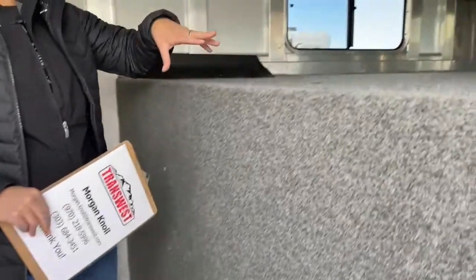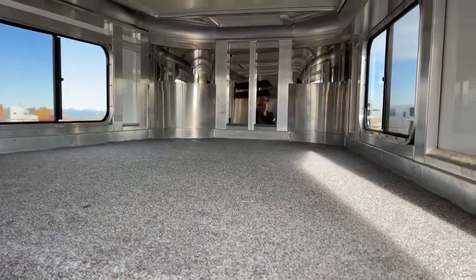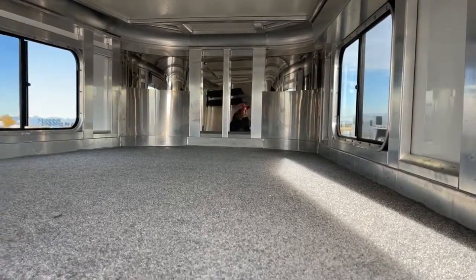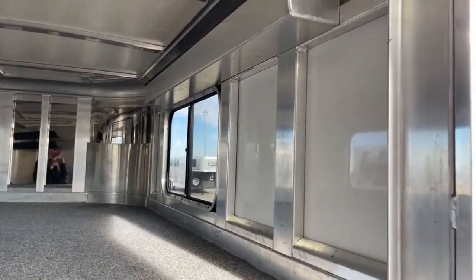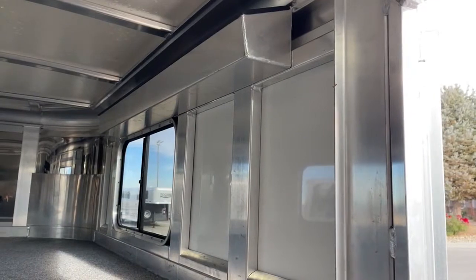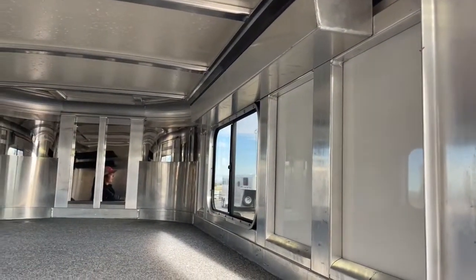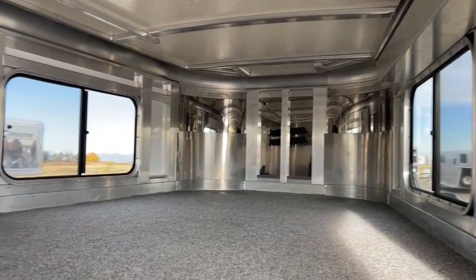Coming up here in the tack room, you've got your above-the-gooseneck extra storage space and two windows, one on each side. Once again, get those open for airflow. Right here, we do have a plexiglass holder — a really nice place to be able to store your plexiglass in the trailer and keep it with you at all times. That way, when you're traveling somewhere and you need to adjust the airflow in the trailer, you're able to take out or put in the plexiglass because of the awesome plexiglass holder.